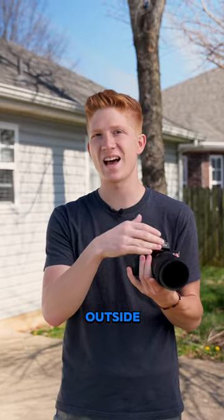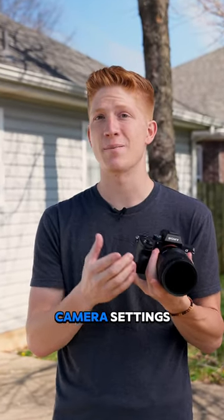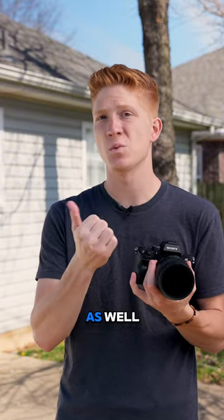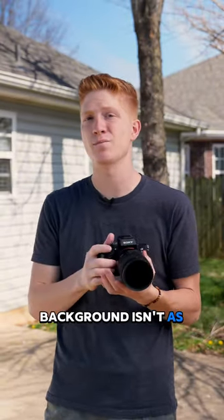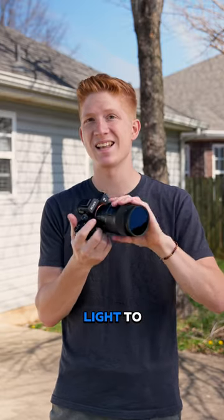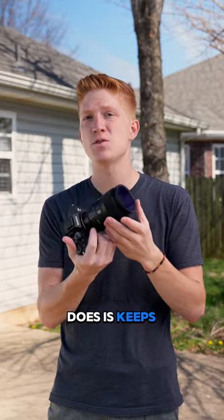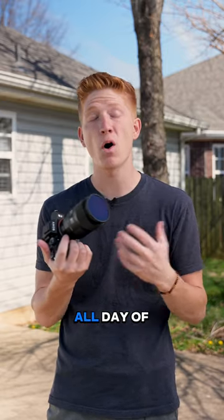Well, if you go to film outside, a lot of times you have to adjust your camera settings. You have to bump your ISO down. You probably have to bring your f-stop up as well, which means your background isn't as blurry, because you're trying to get less light into the camera to make it look good. So what this does is keeps your settings exactly the same all day of filming.